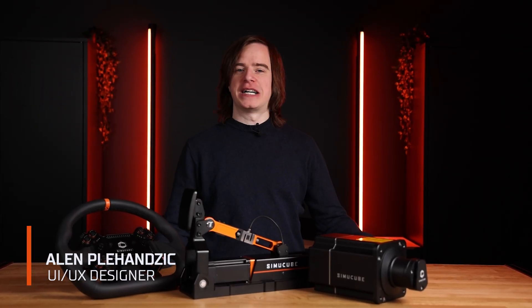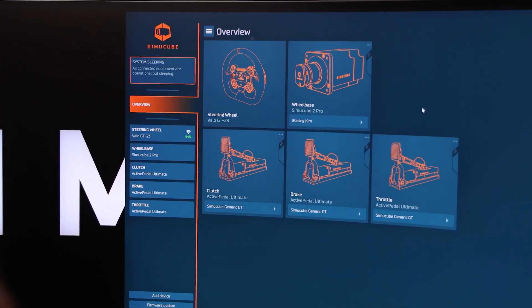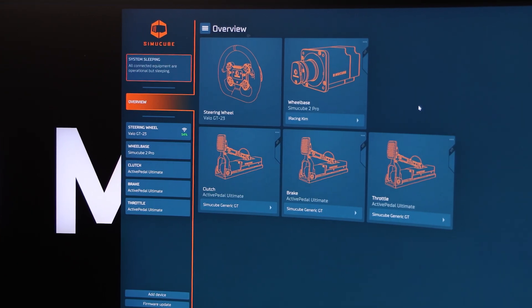Hello, my name is Alem Plehansik. I'm the lead designer of Tuner Software and I'm excited to tell you that Tuner 2.5 has been launched today. We at Simicube are extremely excited that all our devices are now in one software, be it wheelbases, active pedals or steering wheels.